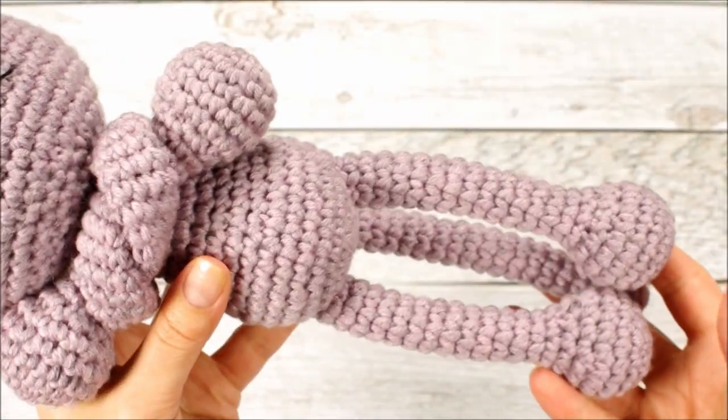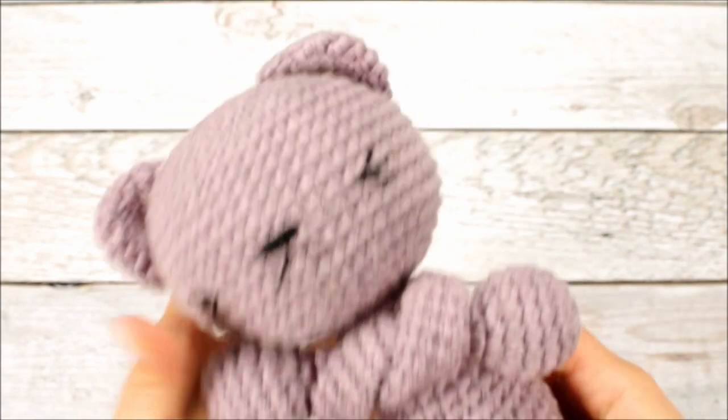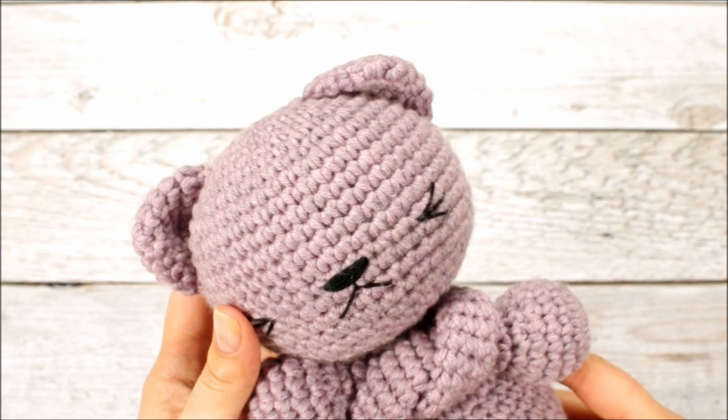And we're all done! I hope the video was easy to follow along, but if you have any questions, just leave them in the comments below. If you liked this video, give me a thumbs up and subscribe if you haven't already, and follow me on Instagram and Facebook so you don't miss any of the crochet fun. If you like what I do and want to support me, check out my pattern and toy stores — I'll leave a link in the description box below. Thanks for watching and I'll see you in the next one!